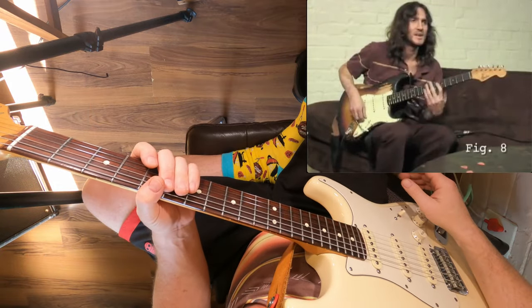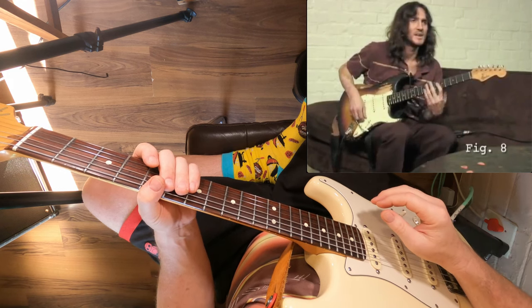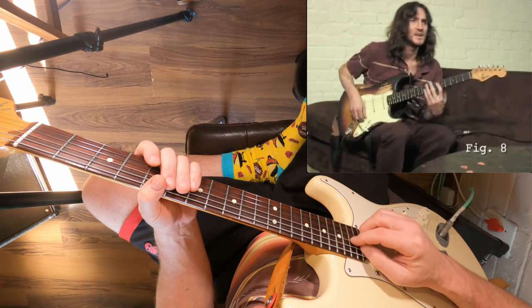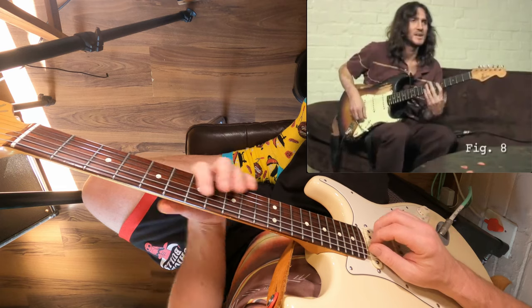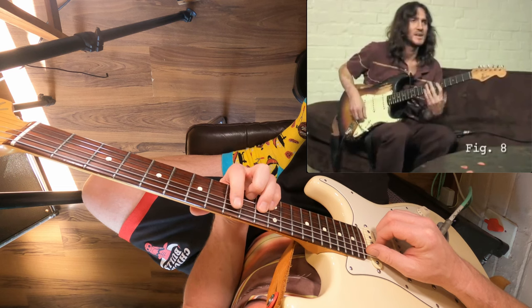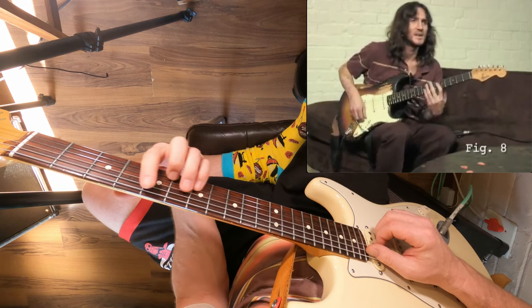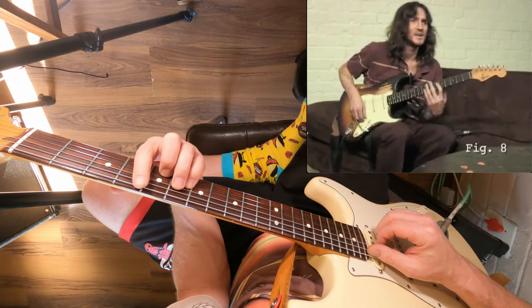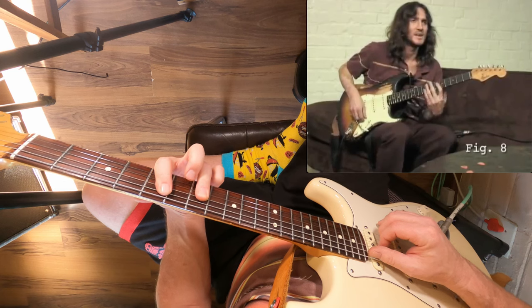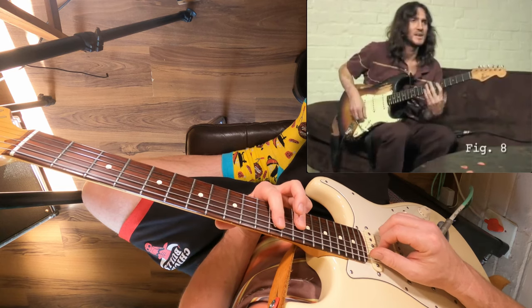I teach this concept to a lot of my students. You can start breaking this down by thinking of it as a chord progression. The chords involved are all going to be your bar chords rooted off the A string. The first chord we're going to look at is F sharp minor, based off the ninth fret. The second chord — that same shape — moves up to the fourth fret, so it's C sharp minor. Then we move up a half step to D major, and then we slide that same shape up to the 10th fret, which gives us A major.